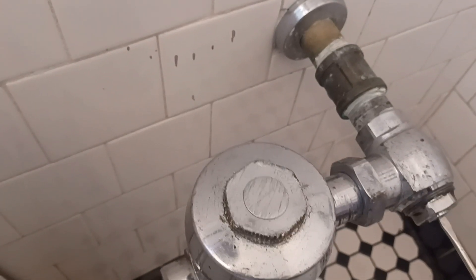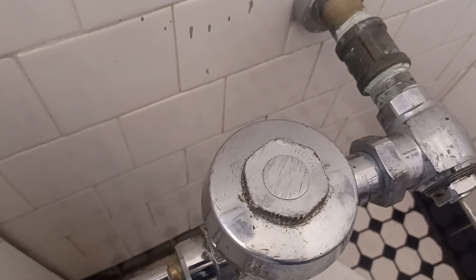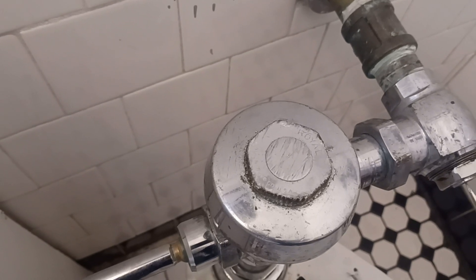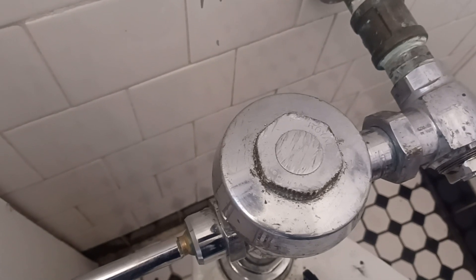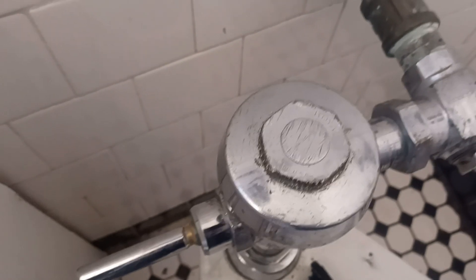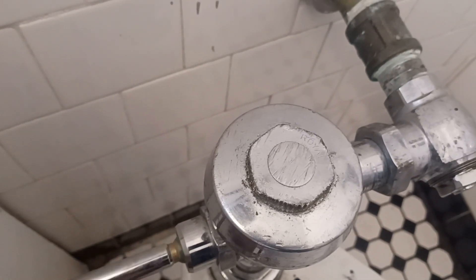Turn the water on and see what the water is doing — make sure you've got no leaks. I see some water leaking; that's probably why they had it so tight. I can always snug it up more — I see a couple of drips coming out of here. Let's give it a flush and see if we've got a good flush. It's still a weak flush.